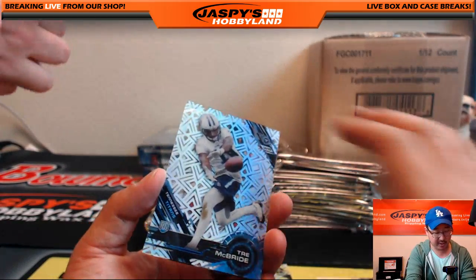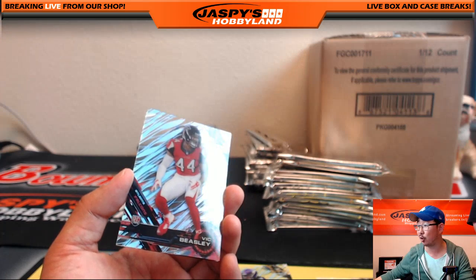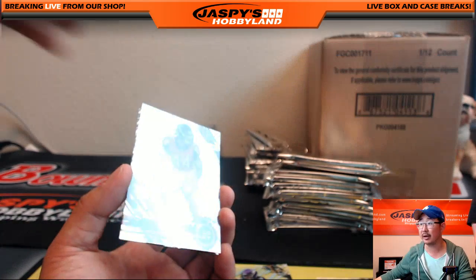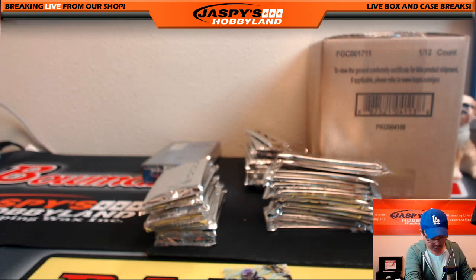Randy Gregory, Emmett Smith. A nice Trey McBride short print — I believe also going to Derek. Vic Beasley again and Trey Mason — a lot of Treys.